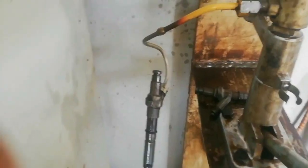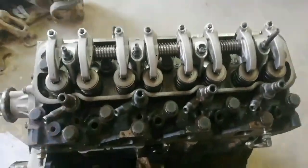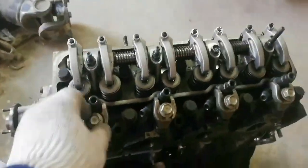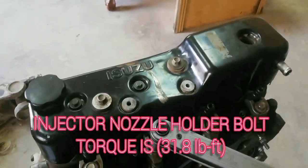Before installing the injectors, install the injection nozzle into the nozzle tester. Use the nozzle tester to apply compressed fuel at 2,630 PSI to the injection nozzle. Test for possible fuel body leakage. After checking, install the injectors. The injector nozzle holder bolt torque is 31.8 foot-pounds.